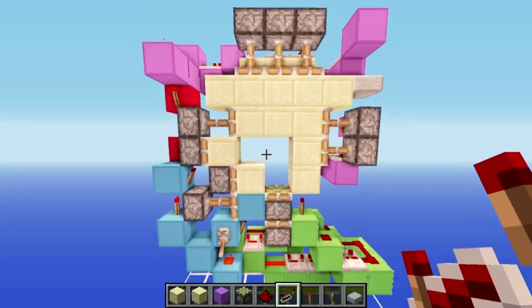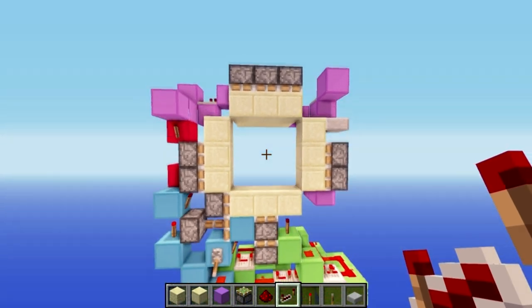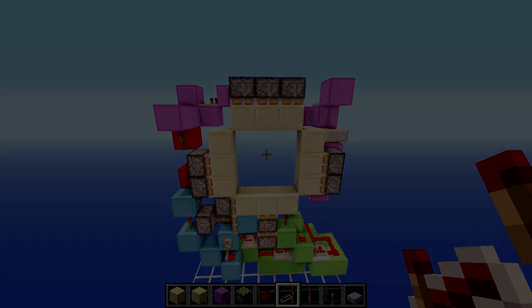That is your door done! Give it a quick test - it will close and it will also open. There you go, you've built yourself your three by three spiral piston door. If you enjoyed this tutorial, please feel free to like and subscribe, leave feedback in the comments, and I'll see you guys in the next video.